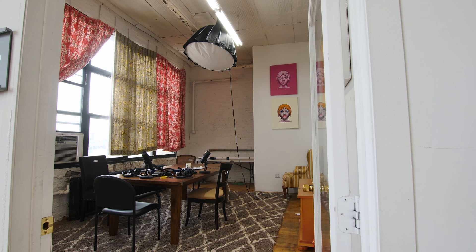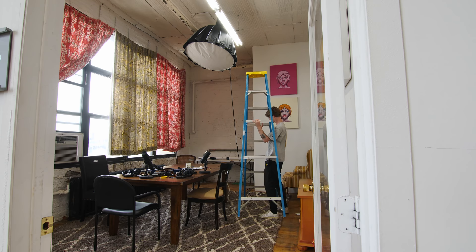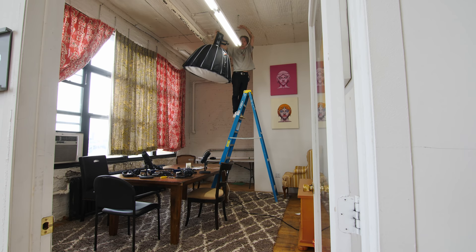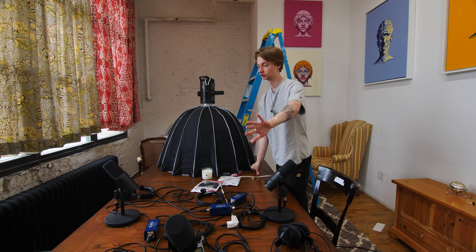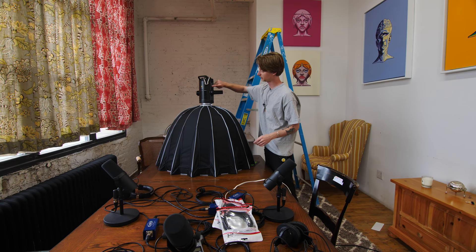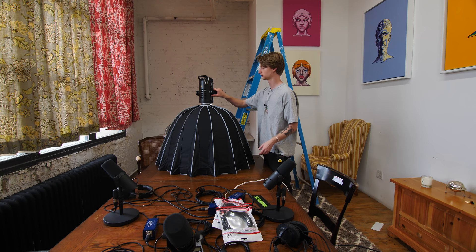Thanks Skillshare for sponsoring the video. Let's work on the podcast studio. We've got this big ladder and this podcast room, and I've got to mess with these lights because we're redoing this whole setup slightly. We're going to shoot in this direction. This light specifically is a Godox SL150 — basically 150 watts. There's like a 60 watt and a 200 watt version — this one is plenty of light.